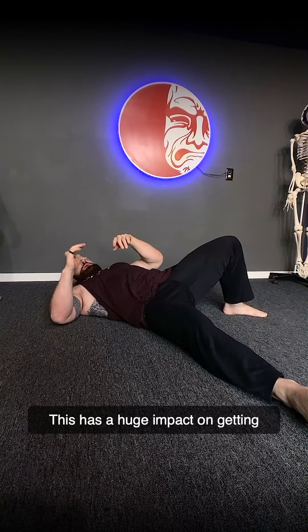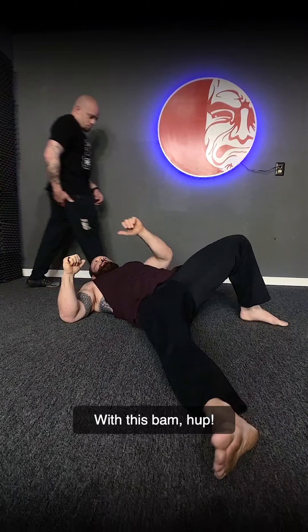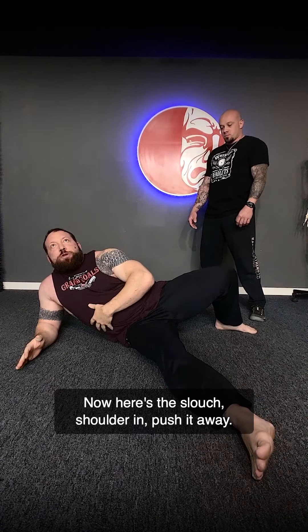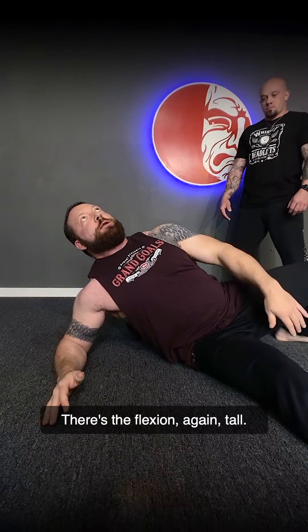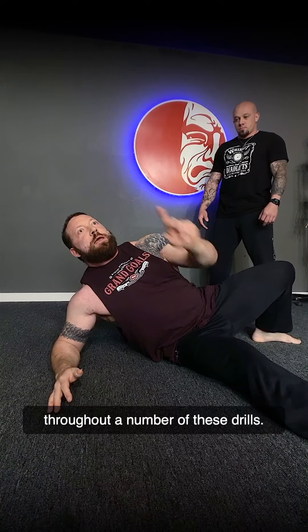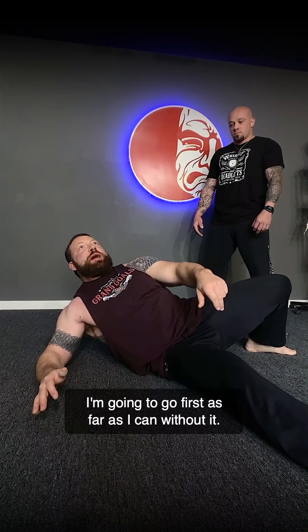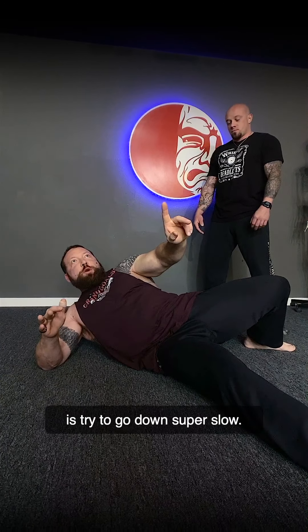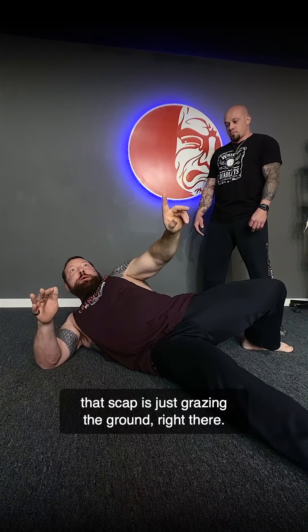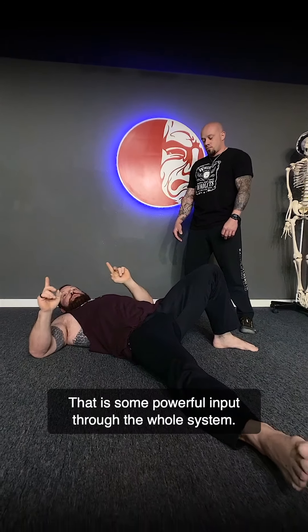This has a huge impact on getting the shoulder's ability to control itself. Here's what the slouch looks like — shoulder in — push it away. Here's flexion — and again, stay tall. On the way down, I'm going to let the shoulder break last. I'll go as far as I can first without it, then allow a little break, and try to go down super slow until that scapula is just grazing the ground. That is some powerful input through the whole system.